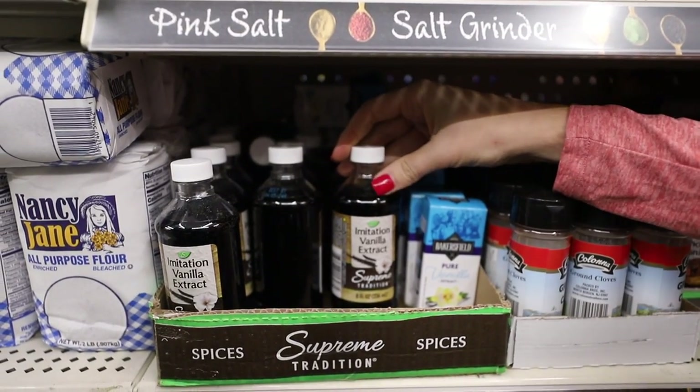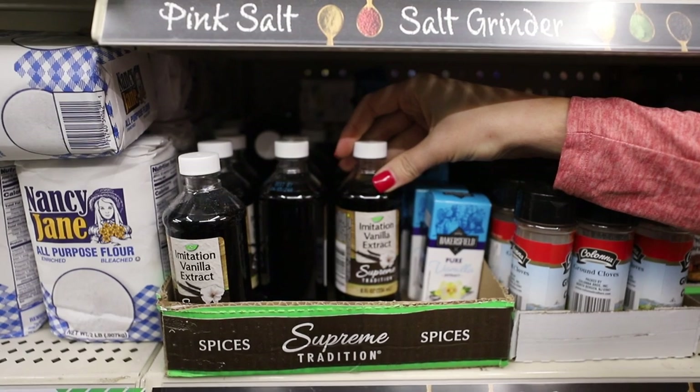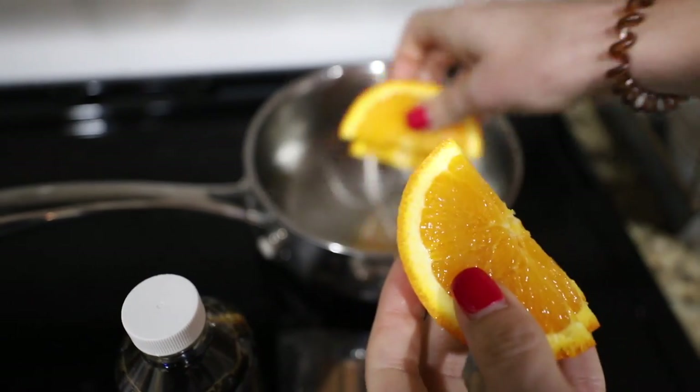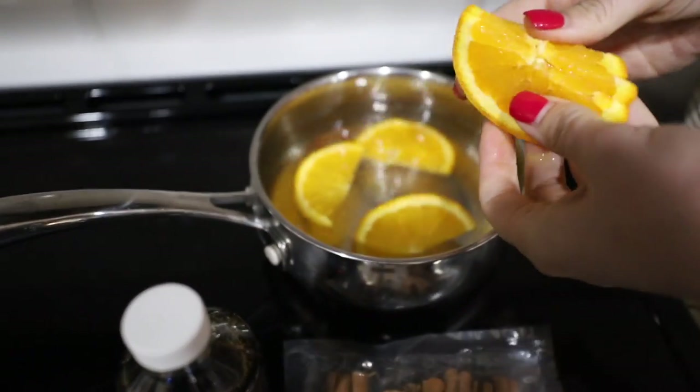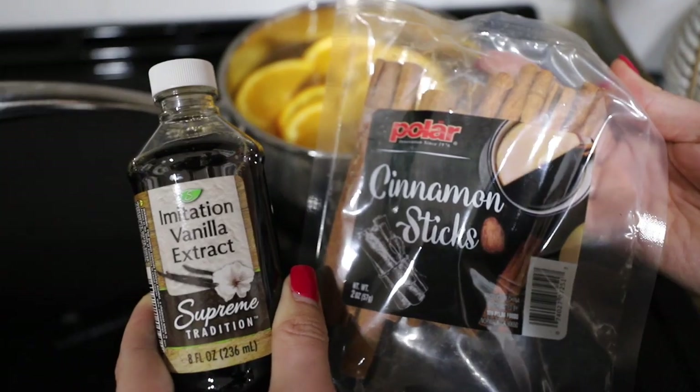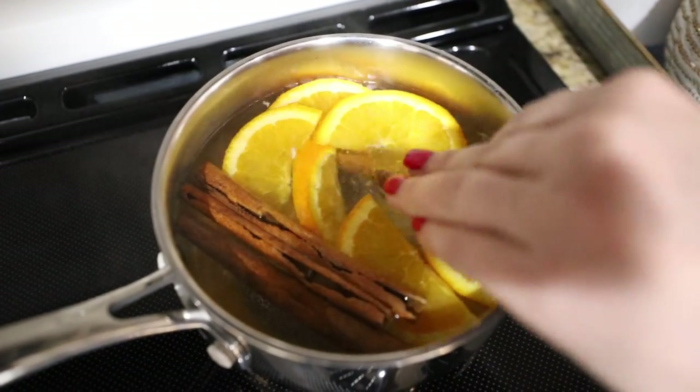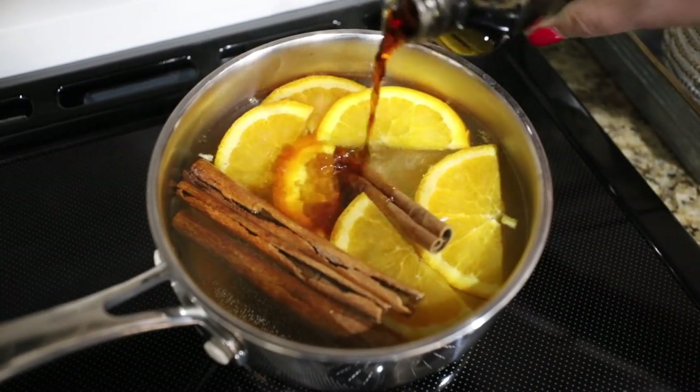Food prices are on the rise right now, and this is actually going to save you money. Grab some of this vanilla imitation extract — it's eight ounces for $1.25. The front of most grocery stores have fruit that is on the fritz and on clearance. Grab an orange, and you're going to take the cinnamon sticks and a few splashes of the extract and add it to some water on your stove along with the orange.